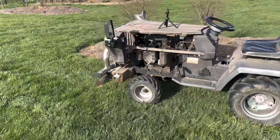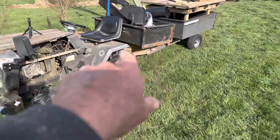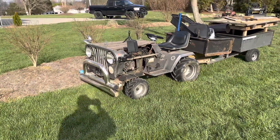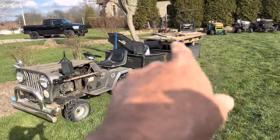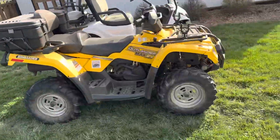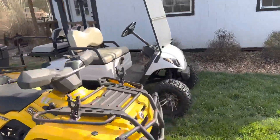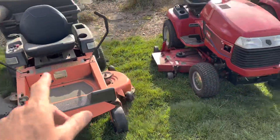I'll show you some, but just because they're out here — I'm cleaning out my shed, so I pulled everything out today. It's my Jeep mower. I'm getting ready to put angle iron on the back and redo this bed whenever I get around to it. That's pretty cool. I got my little work table — I made it out of a trailer. You know, my four-wheeler. Golf cart — not a whole lot to say there. Zero turn — not a whole lot to say there.